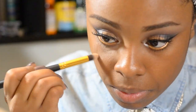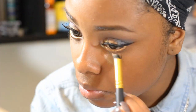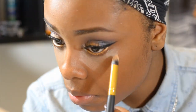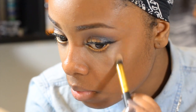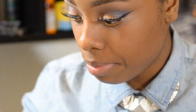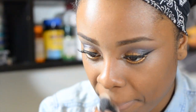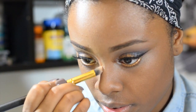To highlight under my eyes, I'm using this Royal Care Cosmetics brush to apply some creamy concealer. I'm also going to apply the same concealer to the bridge of my nose, my cupid's bow, my chin, and above my forehead.